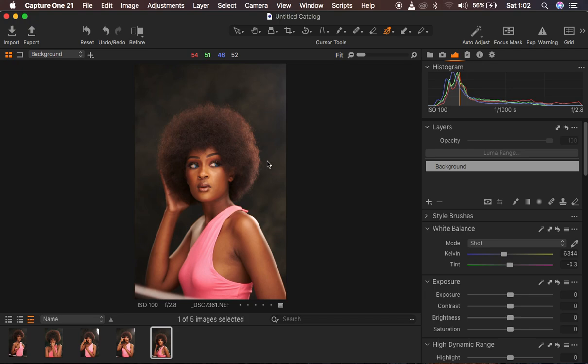This is going to be a complete full tutorial, and if you feel like you don't have enough time at your hands you can save it to watch later. Without further ado let's get started. I'm using Capture One 21 — for those that always ask me the software I use, I use Capture One 21.